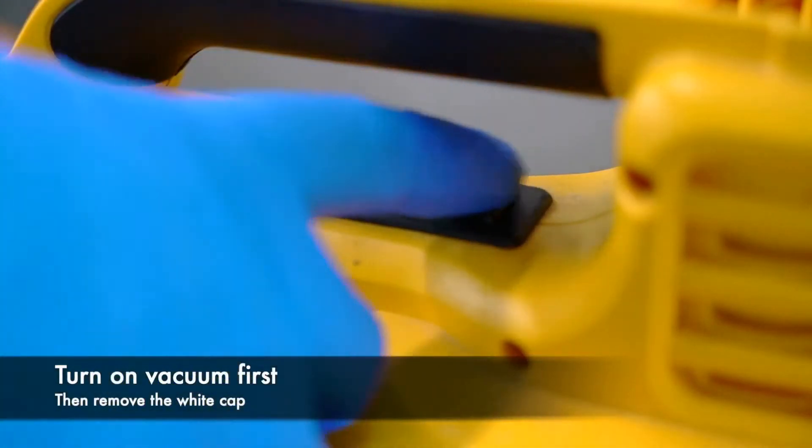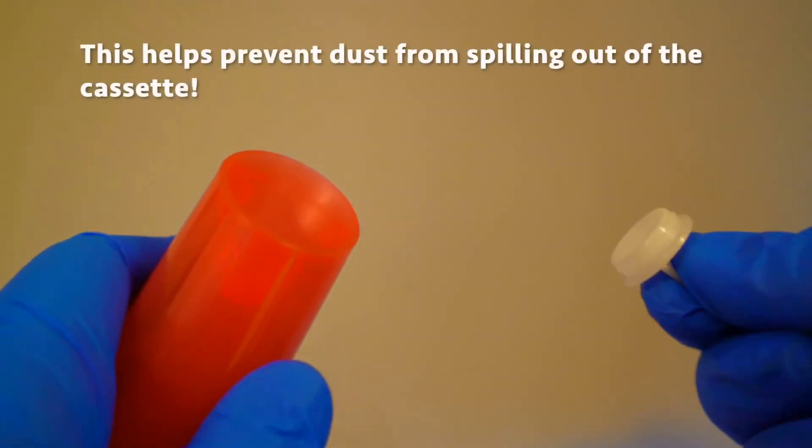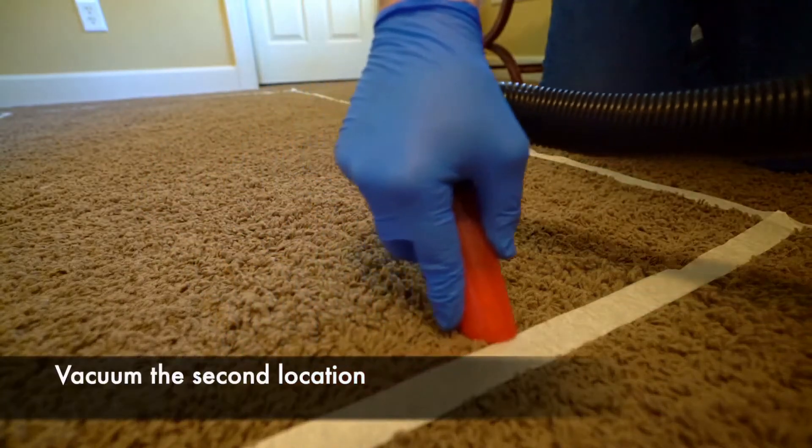Once you arrive at the second location, turn on your vacuum first, then remove your white cap. This will help prevent any dust from spilling out of the cassette. Now you can begin vacuuming the second location.